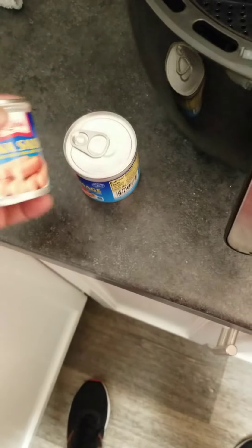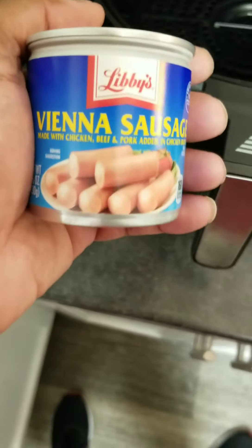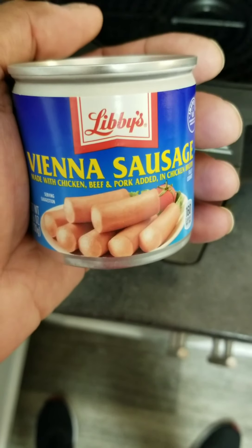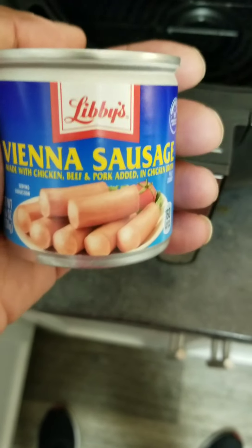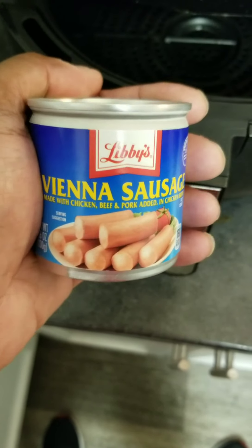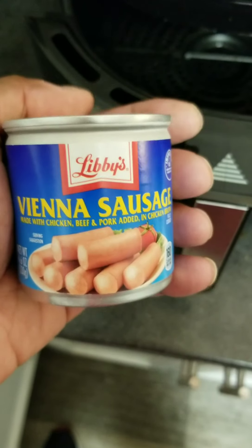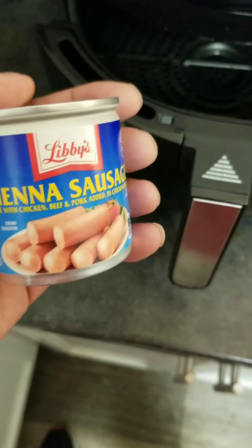What's up people, Floyd T cooks. It is about 1 a.m. and I'm hungry, so I came home. I was thinking about Vienna sausages and I decided to air fry them. I looked on YouTube and I didn't see any videos about air-frying Vienna sausages — I saw someone deep-frying and some other stuff, but nobody has put a video out about air-frying Vienna sausages, so I'm going to do it.